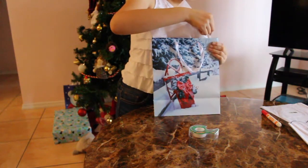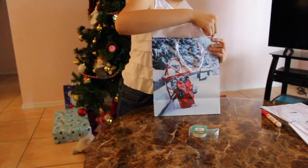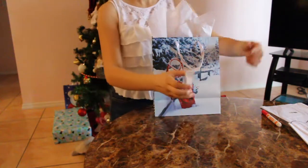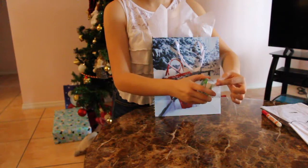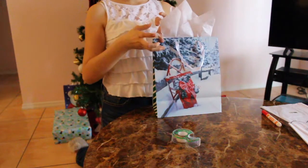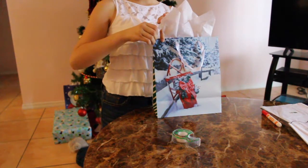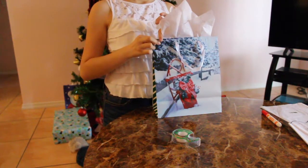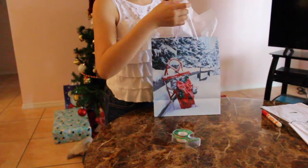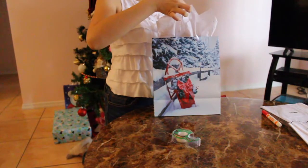Tape the sides of the bag together and grab another piece for the other side. That way the person won't be tempted to open up the gift before Christmas, and it also means they won't actually see their gift until the actual day.